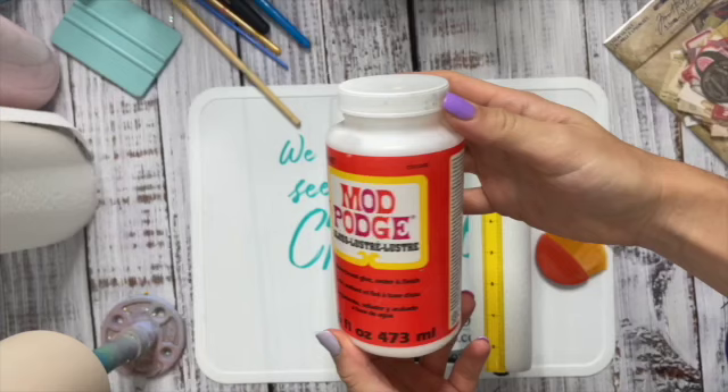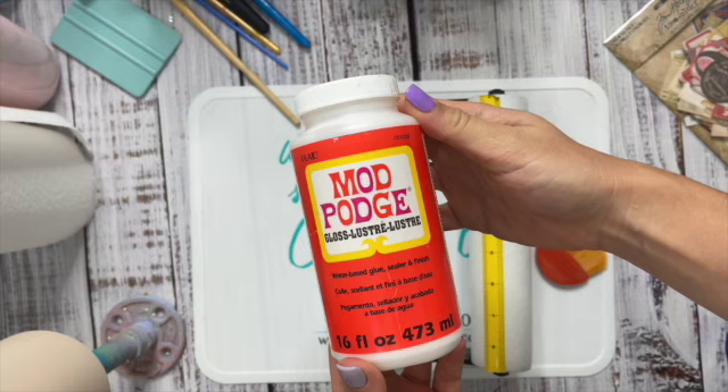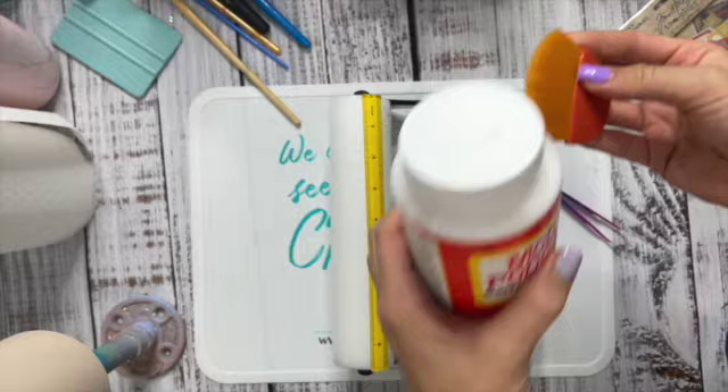I'm going to let it dry overnight and then I'm going to go in and start on my collage. So I'm using Mod Podge. I am not a fan of Mod Podge, but it's great for this method, so I used it. I also used this brush that is specifically made for Mod Podge. I also used a couple different brushes, but you'll see what happens with that brush later in the video.